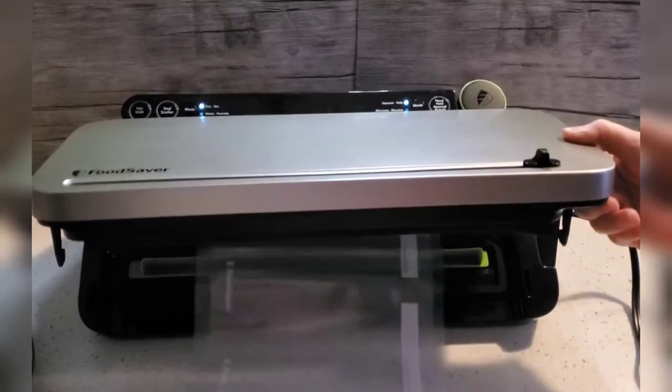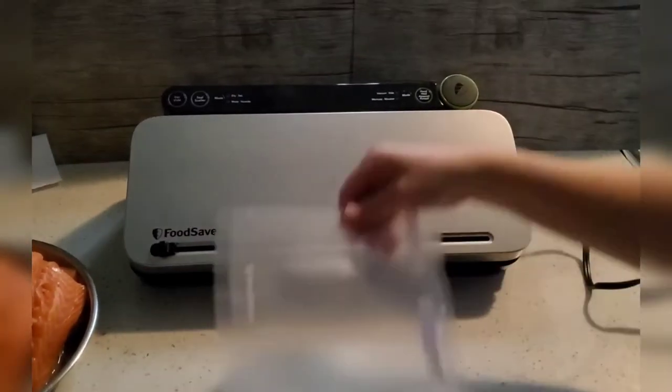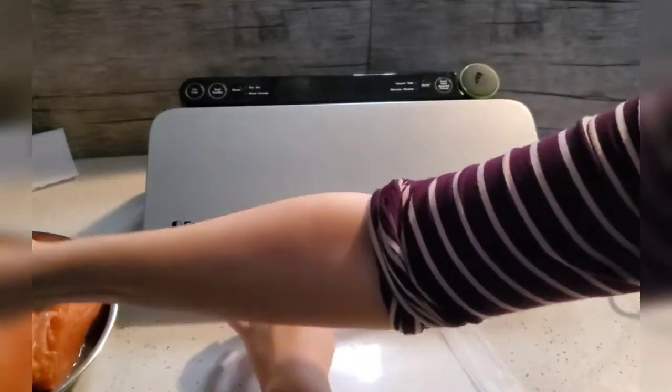Next, pull the bag to the desired size and use the cutter to cut the bag. Place the fillets into the bag.